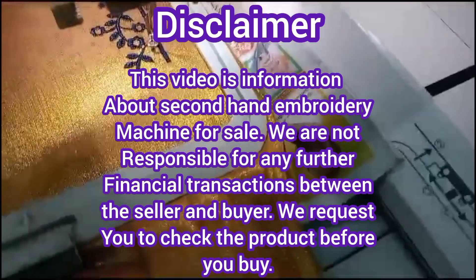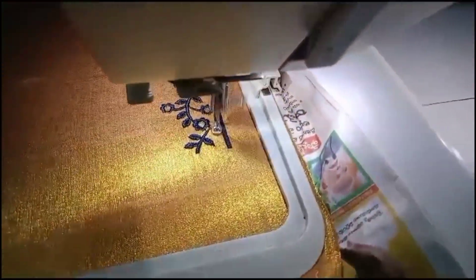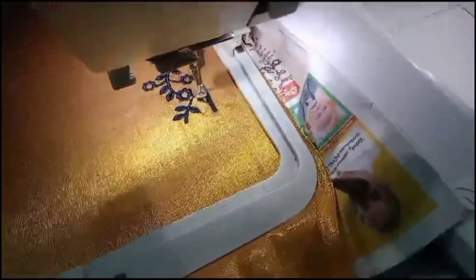Hello and welcome to my channel. Today we have two Usha 450 and 550E machines. If you like this channel, subscribe and click on the bell icon.